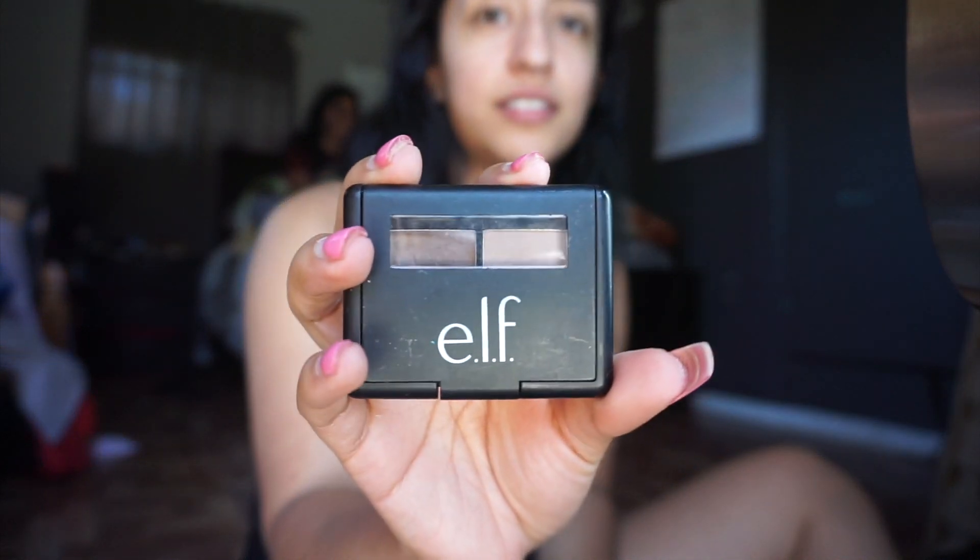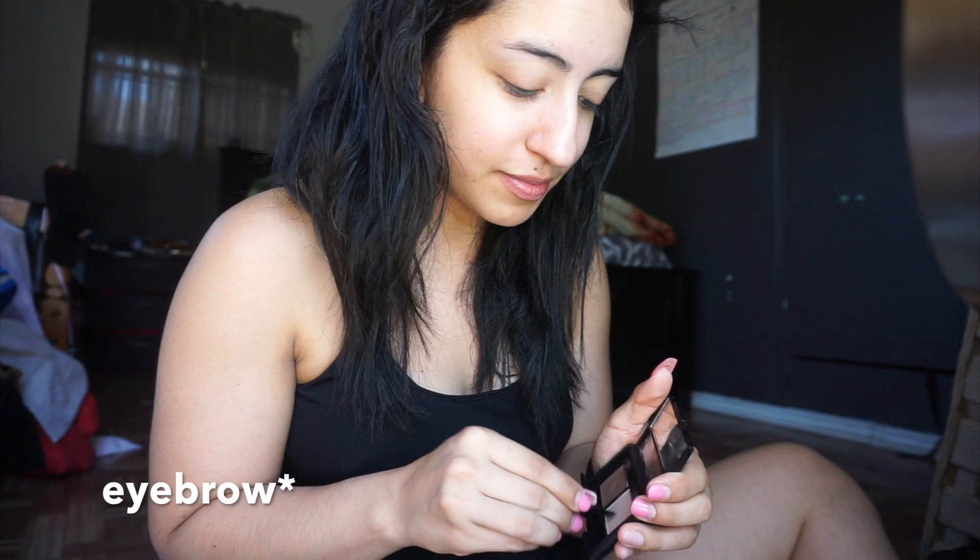We are going to be using this ELF eyeshadow palette. We are going to start off with the lighter shade, beginning by shading in the inner portions of our eyebrows — the portions closest to our nose. Then we will take the darker shade and start shading in the rest of our eyebrows.